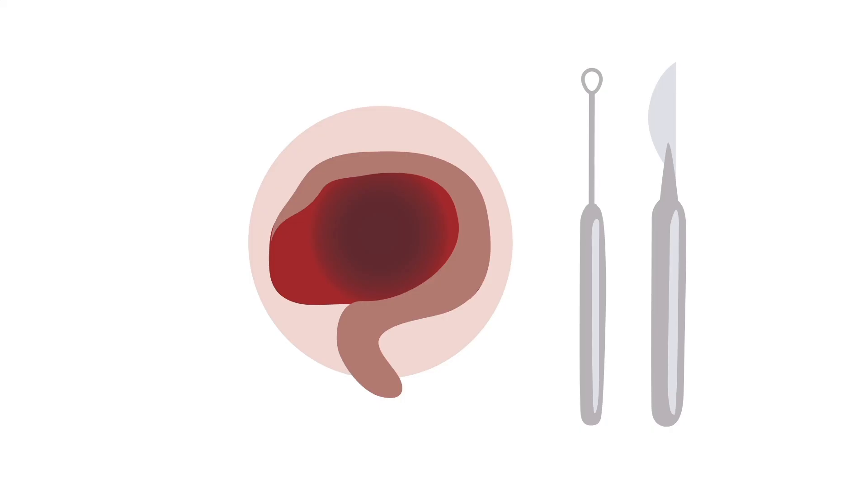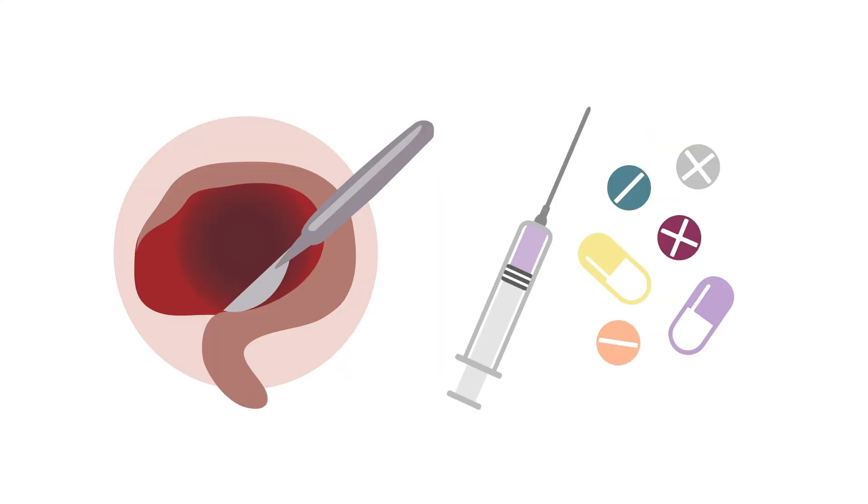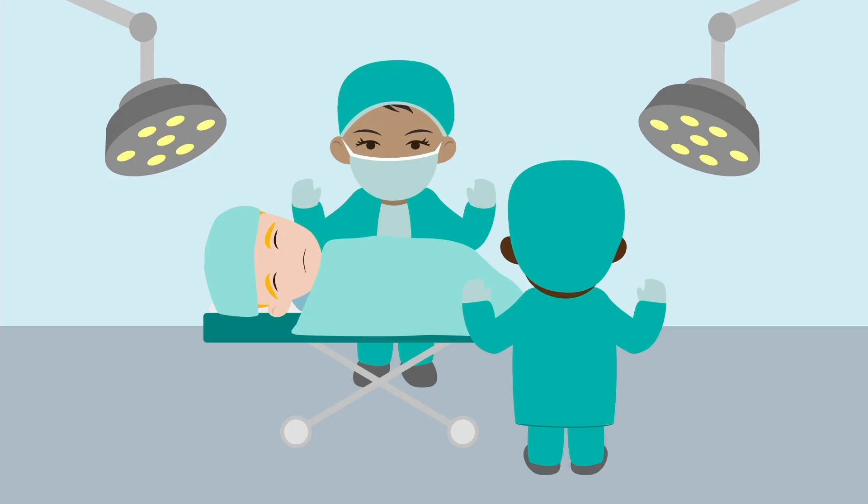Sharp or excisional debridement involves the use of a tool such as a scalpel or a curette. It is important to treat the patient with adequate pain control prior to the procedure and after if needed. For larger wounds, this might best be done in an operating or procedural room to allow for the use of anesthesia. The goal is to reach healthy, bleeding granulation tissue.